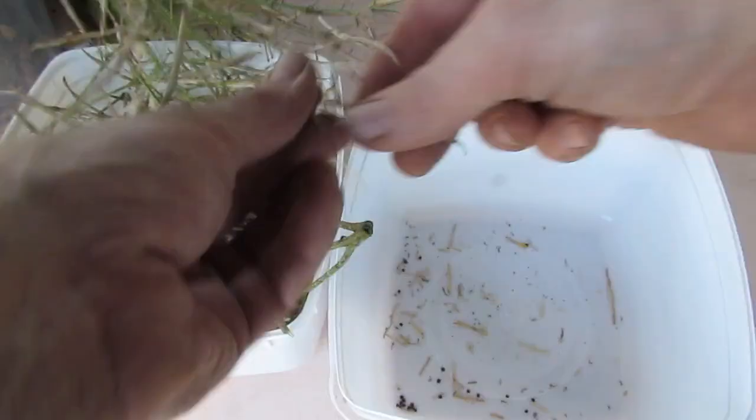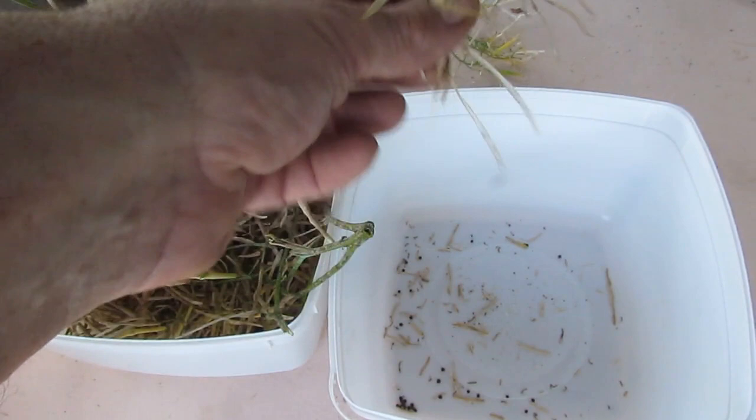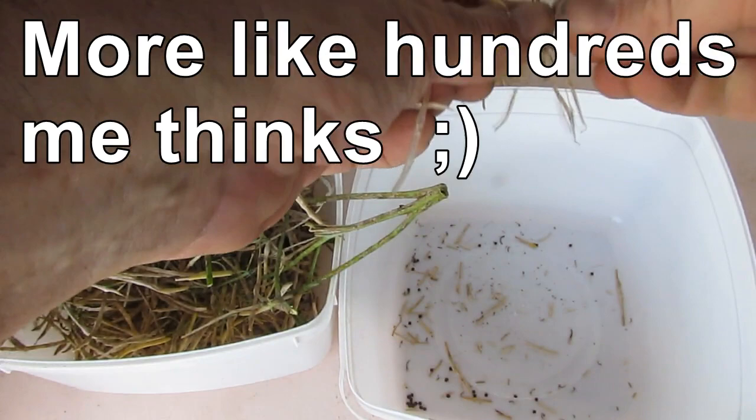All I'm doing is just going through the individual pods. It's a little bit time consuming but it's going to make it easy to clean up at the end. Just giving them a bit of a twist and the seeds pop out easy enough. I think we're going to end up with probably thousands of seeds looking at this. I've left a fair few on the plants so we can go down and get more if we get greedy. It really is that simple to collect brassica seeds.